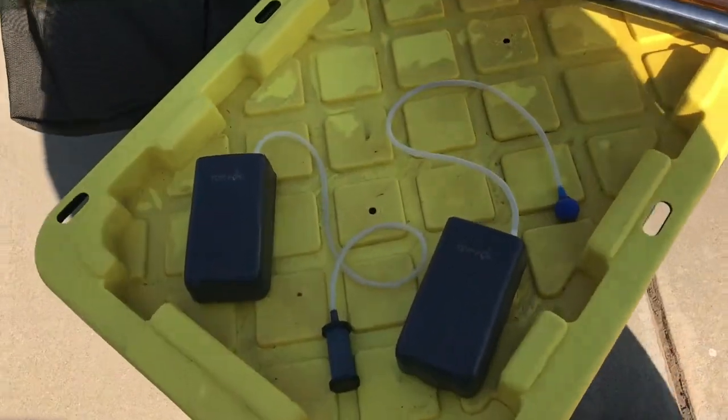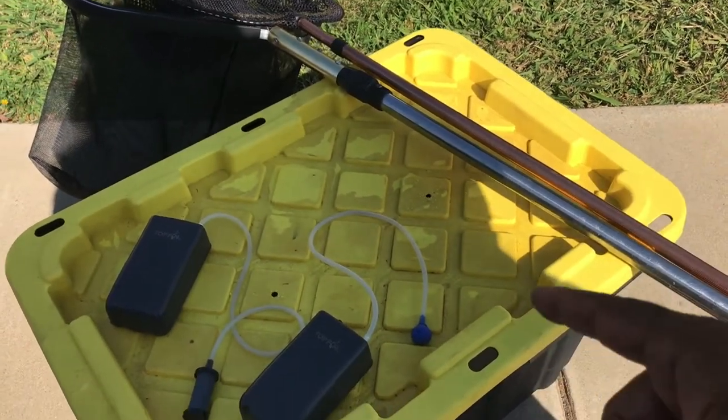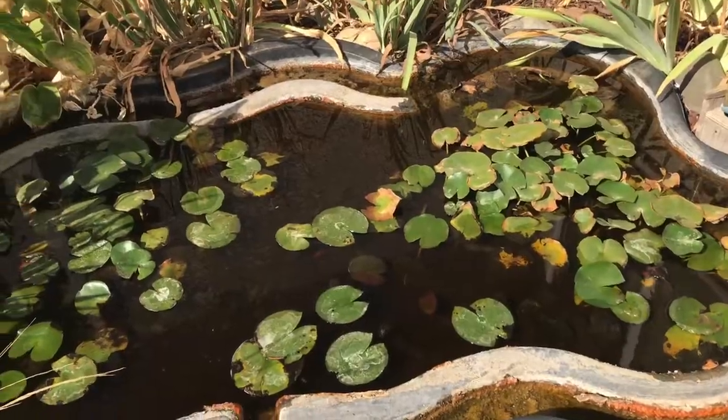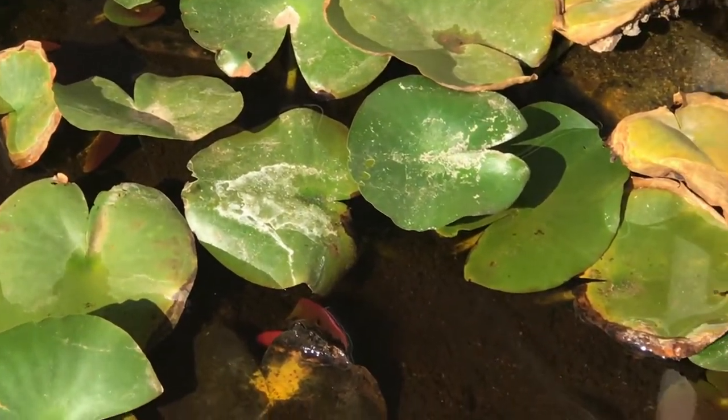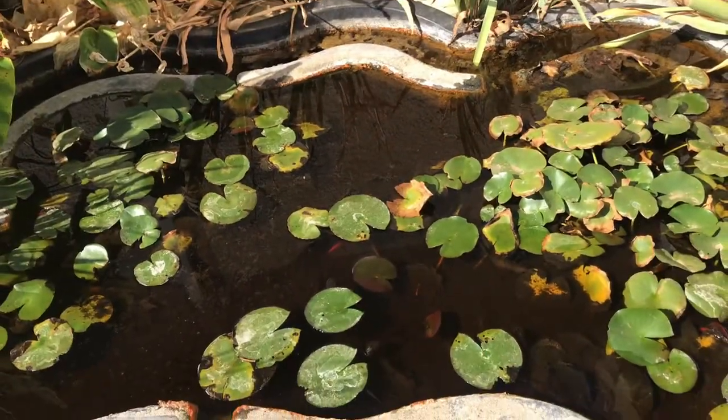We got two nets, portable aerators, and our tote. We're going to manage to put all the fish in here. The owner, Dave, told me he may have mosquito fish and some crayfish, so we might have to scoop those up too. I can already see the mosquito fish right down in there. Dave and his wife just recently moved into this home, there was a pond here, and he didn't really want to handle all the maintenance. He's thinking about doing something more low maintenance, like a water feature. He called the right person though — we're gonna rescue these bad boys.